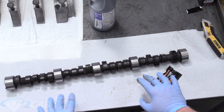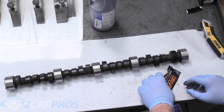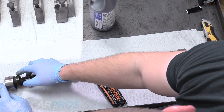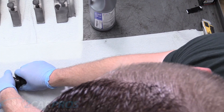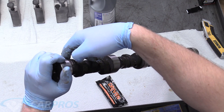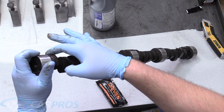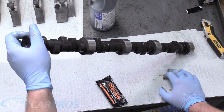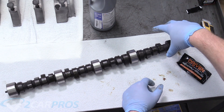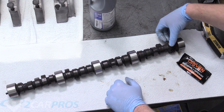All the lifter lobes are lubed up with the assembly lube. We also want to put some on the fuel pump lobe — on a Gen 4 big block that has mechanical fuel delivery, that lobe needs to be lubed because we don't want that surface eating the fuel pump push rod. We also want to do the distributor gear as well, because when you put the distributor back down that's going to be dry, so put some assembly lube on that too.